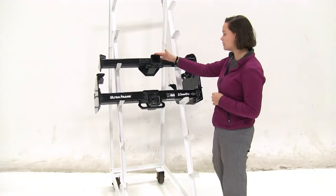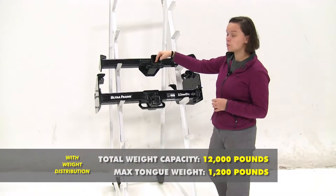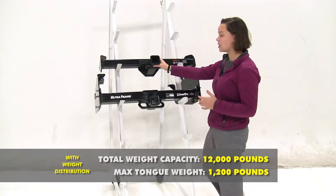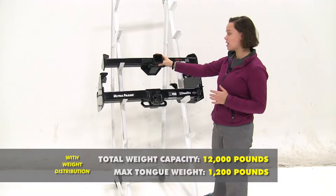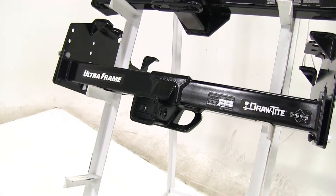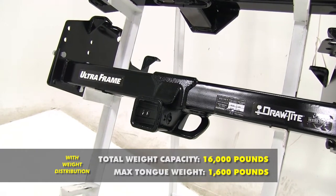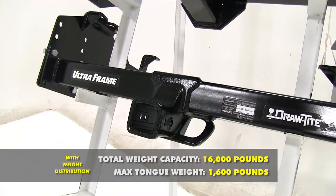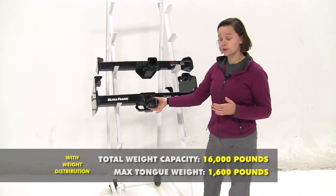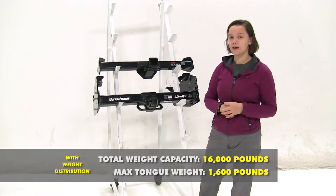For our Curt, using weight distribution bumps it up to 1,200 pounds for tongue weight and a max weight distribution towing weight of 12,000 pounds. For our Draw-Tight, we're going to have 1,600 pounds for max tongue weight just like before, but the weight distribution gross trailer weight rating bumps up to 16,000 pounds.